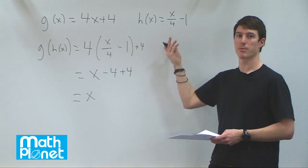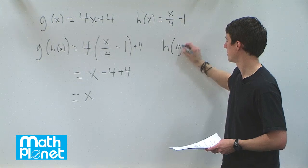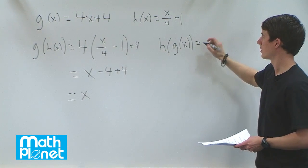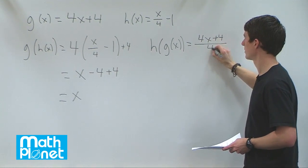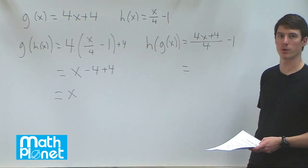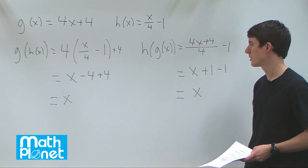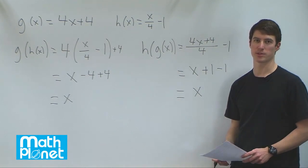Now let's do the same thing the other way around: h of g of x. We write h of x and replace x with 4x plus 4, giving us 4x plus 4, all over 4, minus 1. Dividing through by 4 gives x plus 1 minus 1, which simplifies to x. We got the same thing, so h and g are inverse functions of each other.